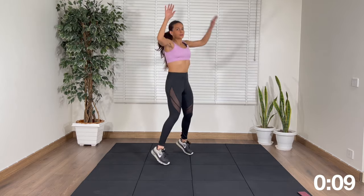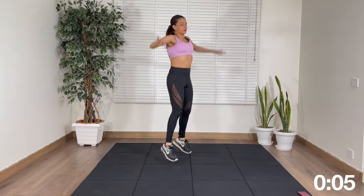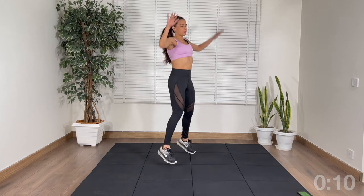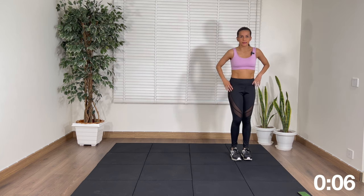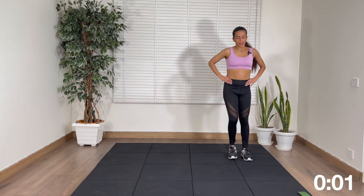10 more seconds. Next up we're going to start with the right leg — just lunge to the side and back.